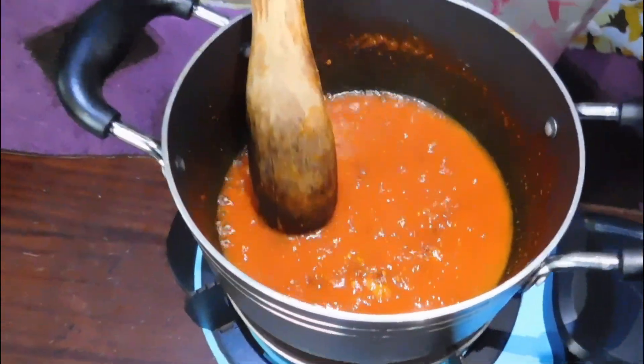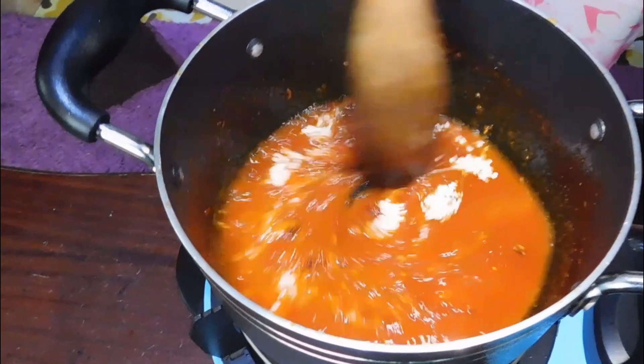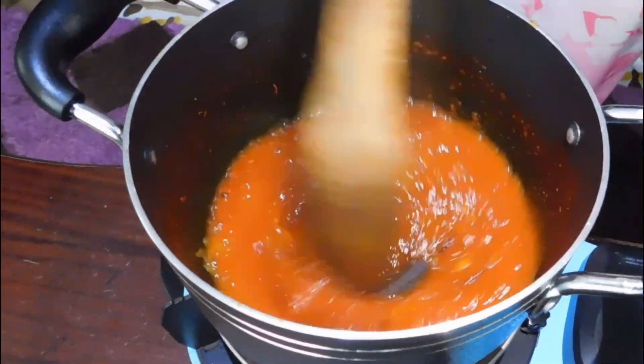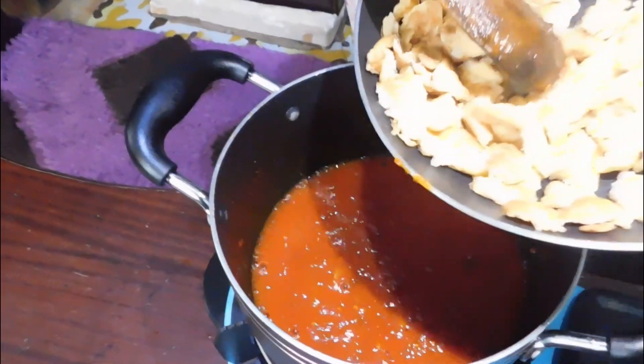My tomato puree has been simmering for about two minutes now. I forgot to mention the Raiko — I'm adding the Raiko. I've used Raiko as the spice for my egg stew. Please know that you can modify your spices the way you like it, but I'm showing how I make it very basic.